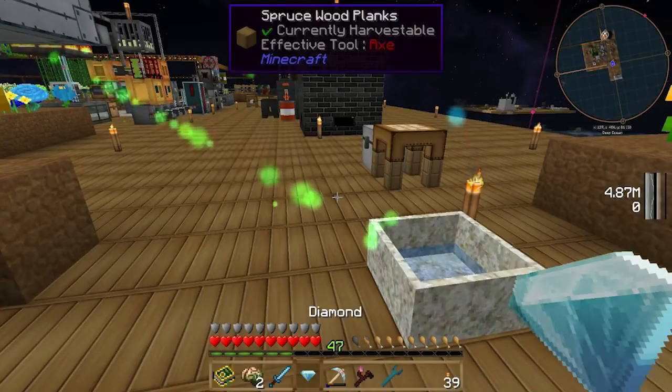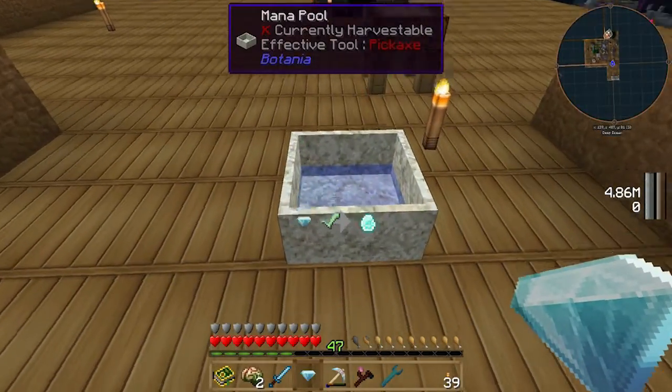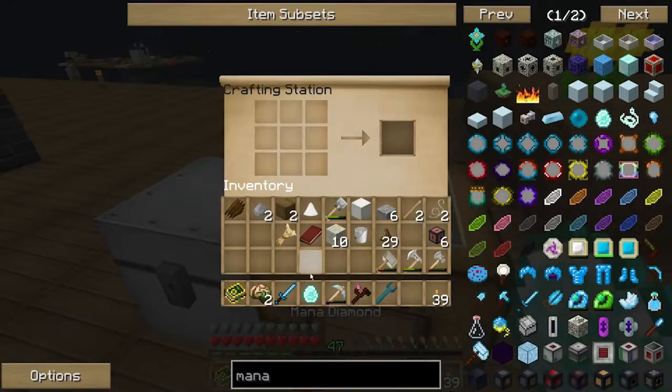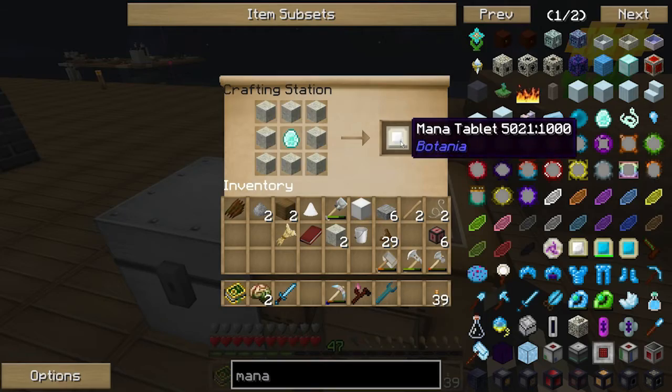First, let's get on to making it. You're going to need at least one diamond and some living rock, so it's fairly easy to get. Just drop it in — it gives itself a mana diamond — and then chuck the mana diamond in the middle and living rock on the outside, and you will get the mana tablet.